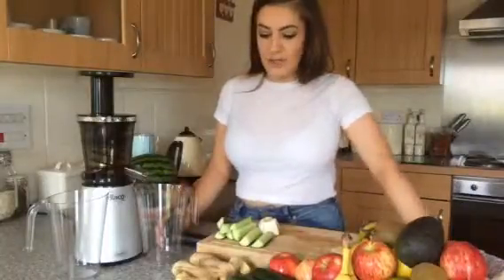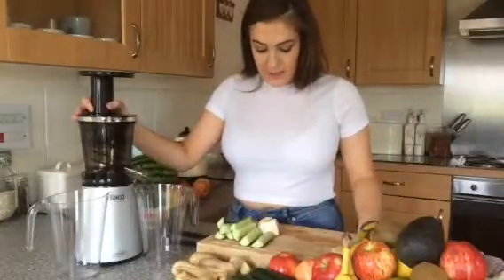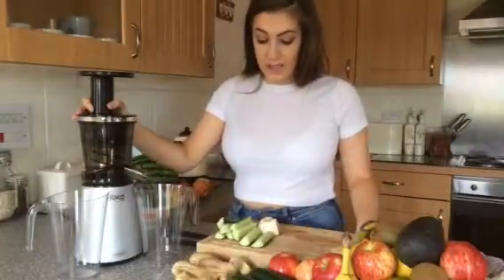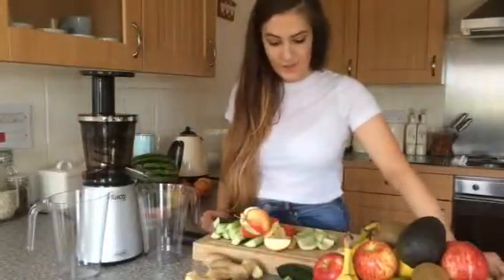So I'm going to do a little demonstration with the Green Goddess. The Green Goddess juice contains cucumber, lemon, ginger, kale, apple, and celery. I have all my ingredients here prepped and ready to go.